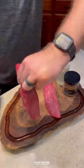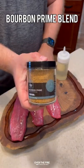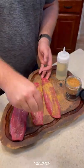I'm going to season up these Teres Major steaks with my new Bourbon Prime seasoning. This seasoning is killer on steaks.